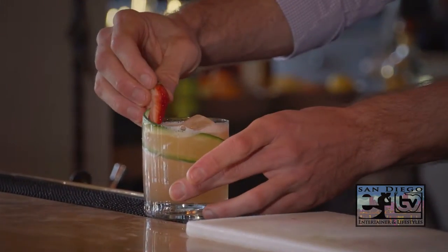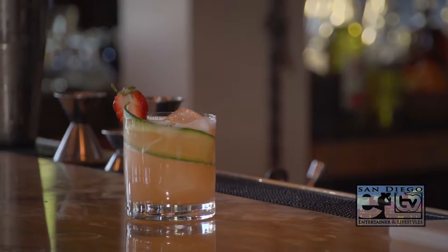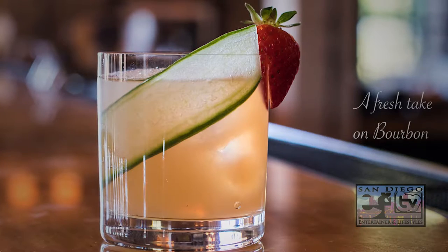Garnish with the strawberry half. Bartending at home is actually easier than you think. Just remember to utilize fresh ingredients, measure your drinks for consistency, and have some fun.